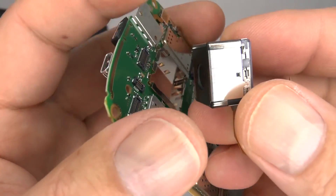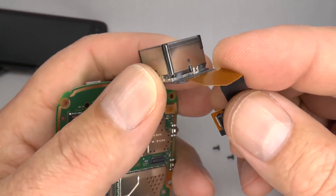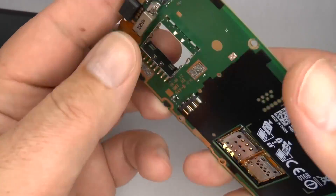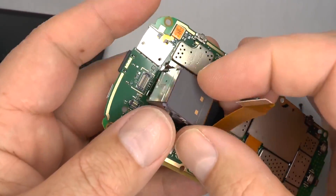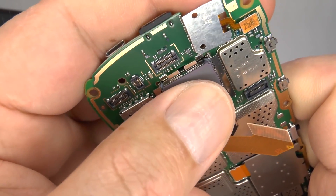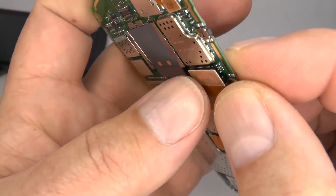Now you can remove the camera. If you have a replacement, you may need to put the correct bend in the flex cable. Take your replacement, slide it in until you hear the clips snap into place, then plug in the flex cable.